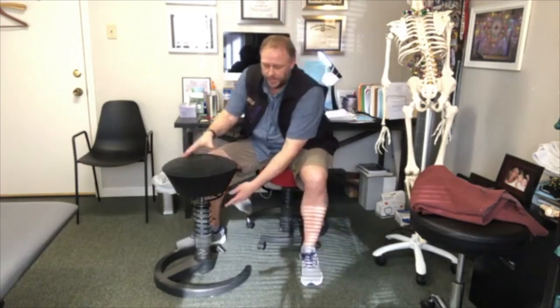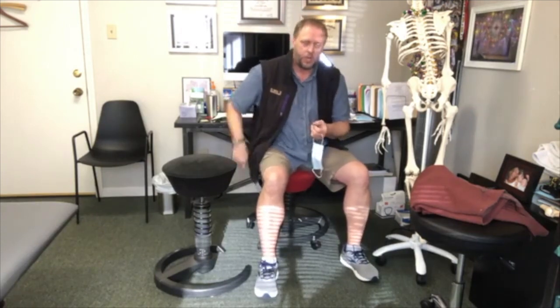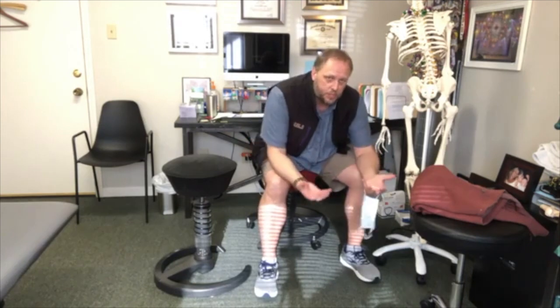This chair is like sitting on a ball — it moves around. It has springs to adjust how stable or unstable it is. The benefit of this chair is that when you're sitting on it, it's forcing your core to fire. It's forcing the little multifidus muscles to work and forcing your abdominals to work. If you end up slouching in it, it really becomes uncomfortable and your center of gravity starts to pull you off.